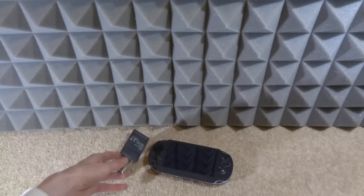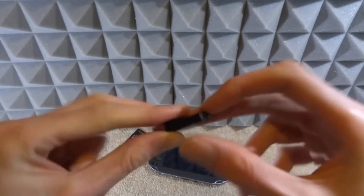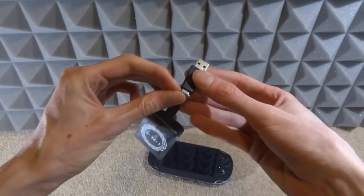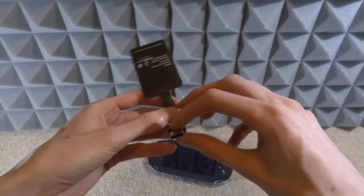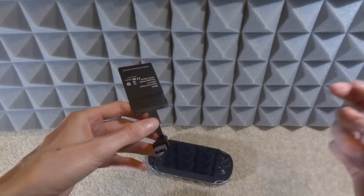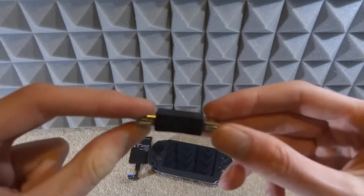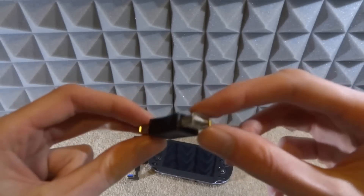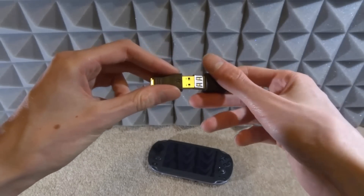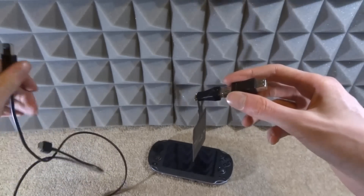This is the USB Type-C wireless charging pad — very, very thin. The port on my Vita is not USB Type-C, so I have to use an adapter: a USB Type-C to USB adapter. I plug this into the adapter and then I'll need some other cables to connect this to my Vita. I'll also be using my official Vita transfer cable to demo how it would charge.